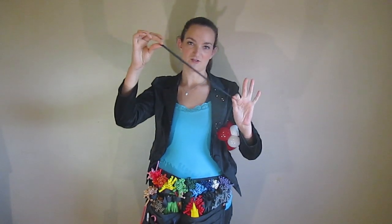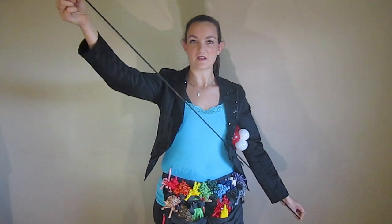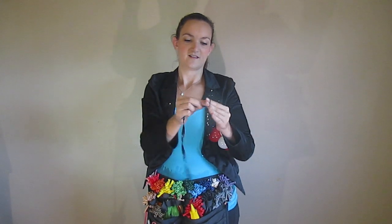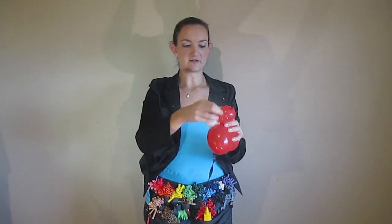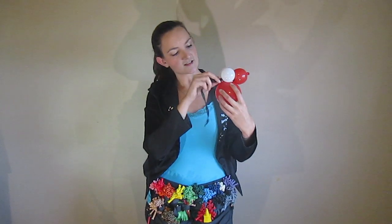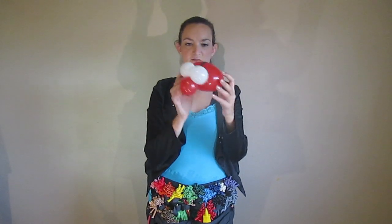Now I'm going to take a black 260, and we're not going to blow this one up. What I'm going to do is pinch the end of it and take two fingers and slide them all the way up towards the nozzle so we get all the air out. That way it's nice and flat. Then just tie that off — it's like a ribbon. This is going to be good for making the stripe that goes down the middle of our ladybug. I'm just going to take this nozzle here and twist it around the eyes a couple times to get it stuck in there, then take the ribbon and pull it around the back and up into the head and twist it around in the air. So now we've got our stripe — we don't have to use a marker for that.